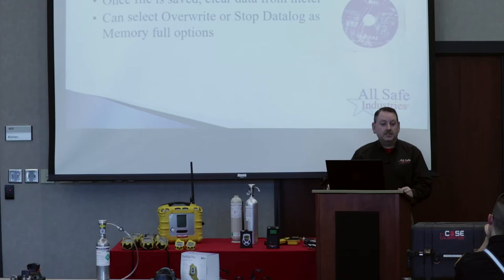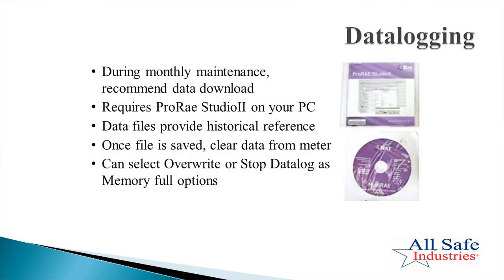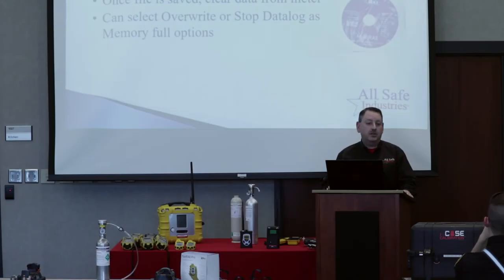The last thing before we get into wireless is data logging. I can't stress the importance of getting in the habit of downloading those data files and accumulating a record. It shows that the department is properly maintaining its equipment, and you never know when you may need to call on that data for a run that's being challenged by an outside party.